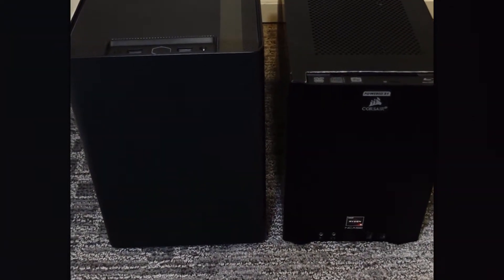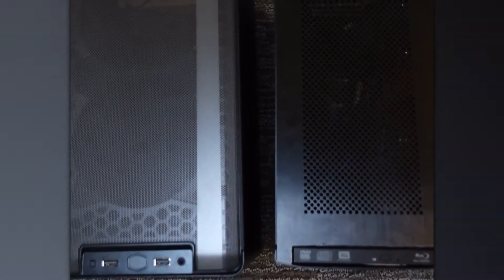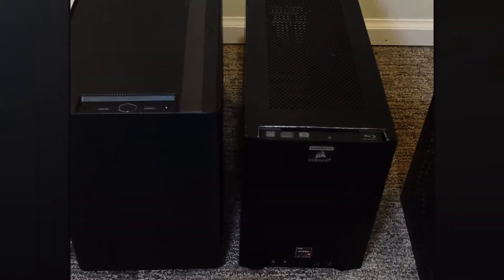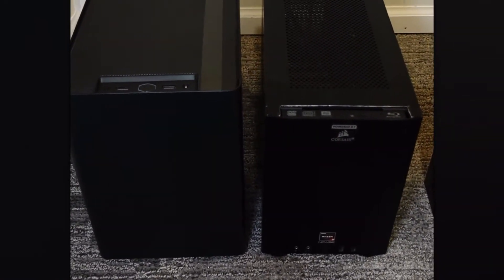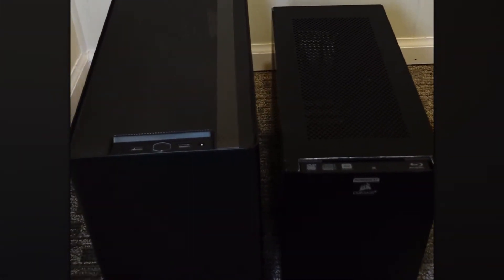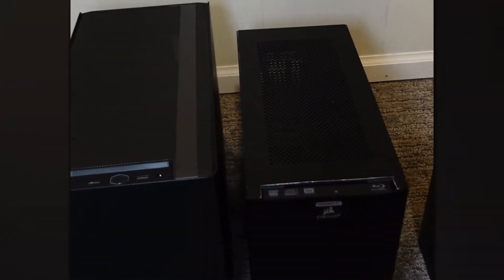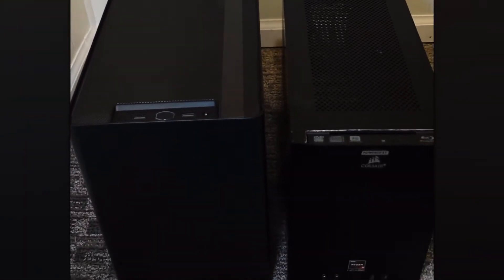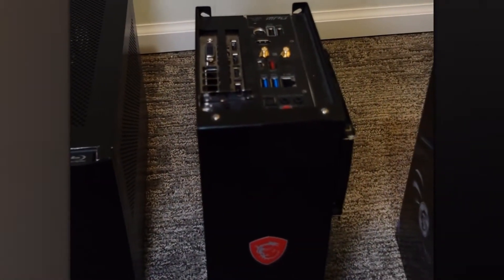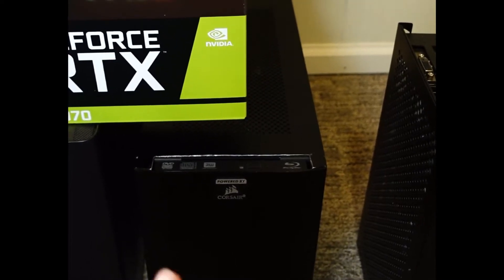The NR200 versus the NCASE M1 are very similar in size, but the NR200 is a bit better because you can fit larger graphics cards, it's a little wider, and it has filtration throughout — versus only a side filter on the NCASE M1 — making the NR200 from Cooler Master a much better value. But why would I want to go backwards from this small NCASE M1 at about 313mm max length?